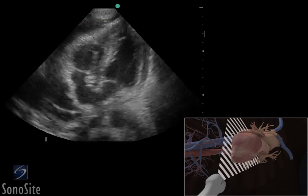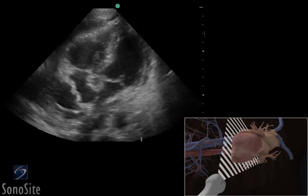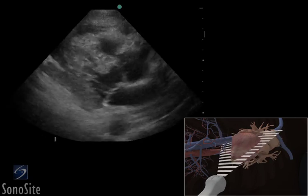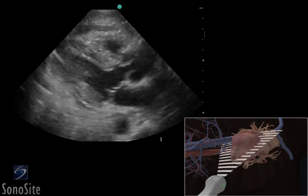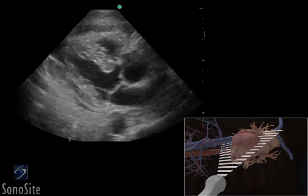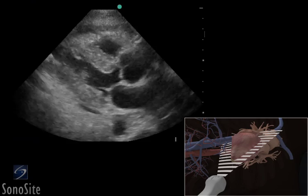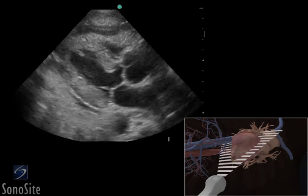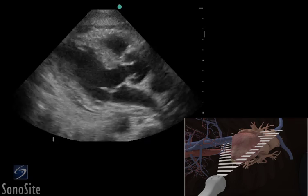For direct needle guidance using an in-plane technique, the transducer is rotated 90 degrees counterclockwise so the orientation marker is at the 12 o'clock position. This will create a view of the heart that is between the apical four-chamber and parasternal long axis views. Note the absence of the lung to ensure it is not in the needle path.